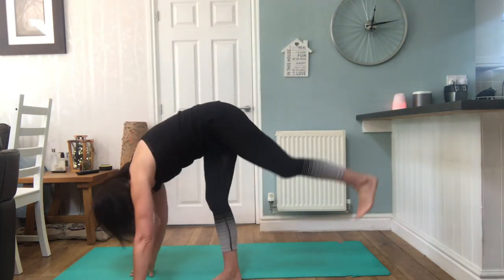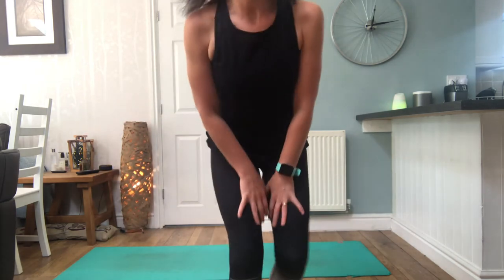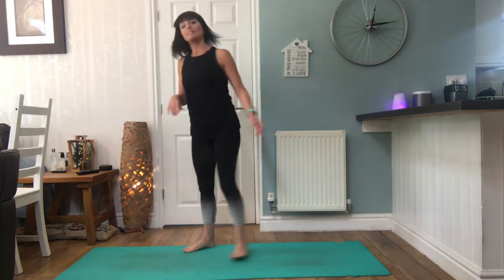Hi! We're going to do the Seat of Compassion sequence, one of my most favourite sequences. Fabulous for releasing emotion, opening the chest, opening the heart, but also really quite strong on the lower body. It does include crane, so if you know that you need a prop like a chair or a block, make sure you've got that handy. Maybe a blanket for knees. We'll just do a few exercises to begin with to release the upper body and a bit of a hamstring stretch.